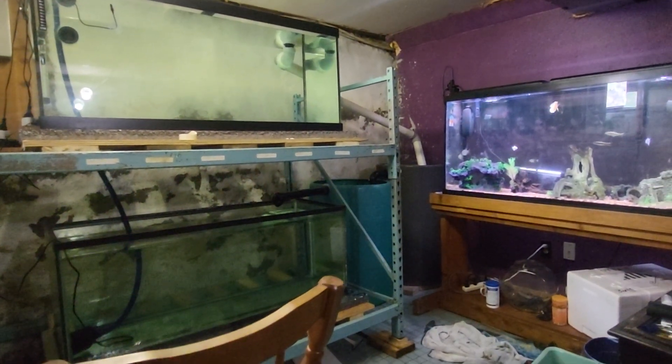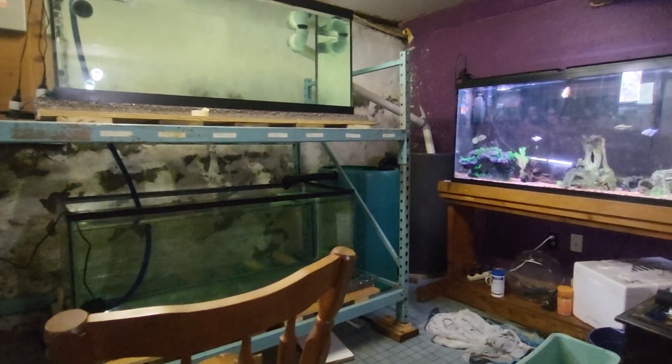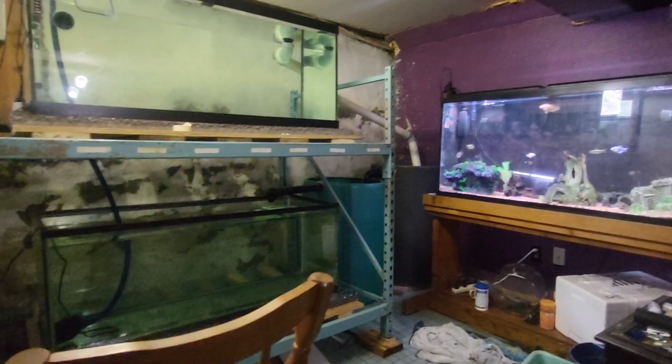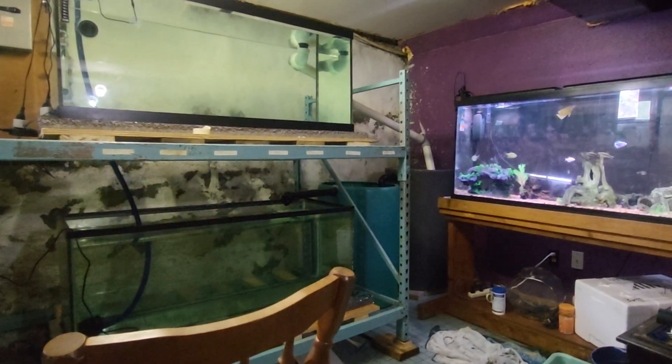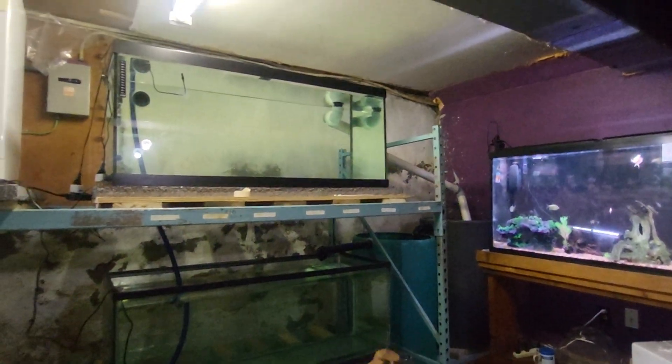This is basically a huge sump system that I'm making. And once we get past this flow test, I'm going to let this run all day — make sure I don't get an overflow, or a jam up, or an airlock, or something weird and unexpected.